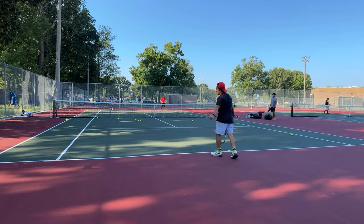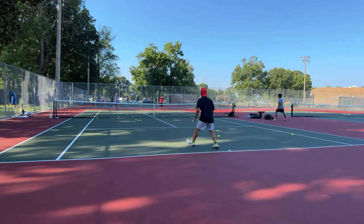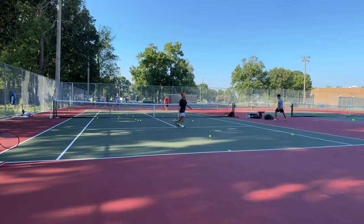My footwork is so terrible on the backhand. Jello shows no fear with the mines on the court.